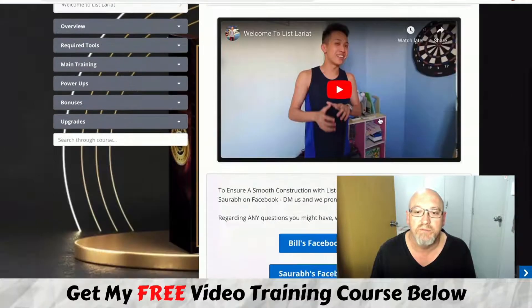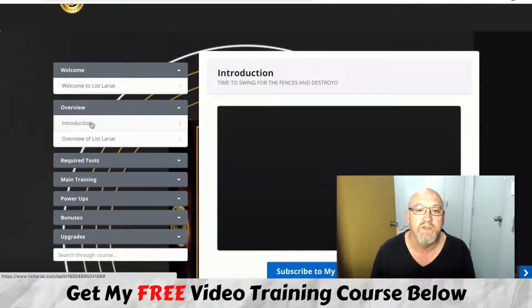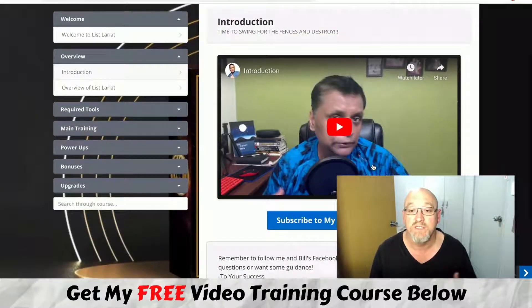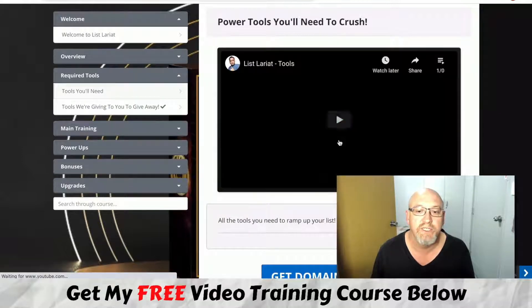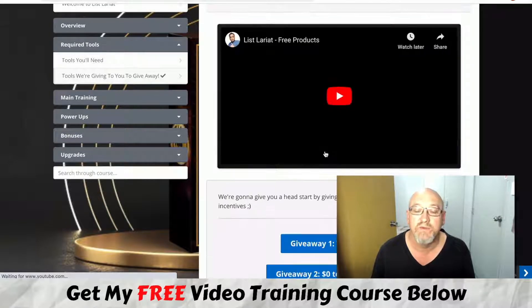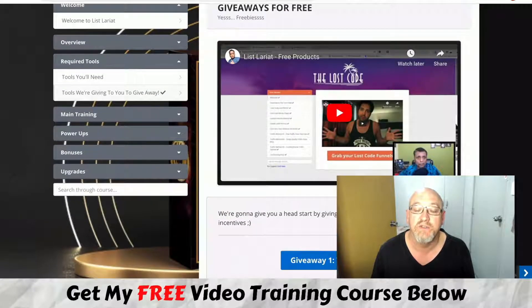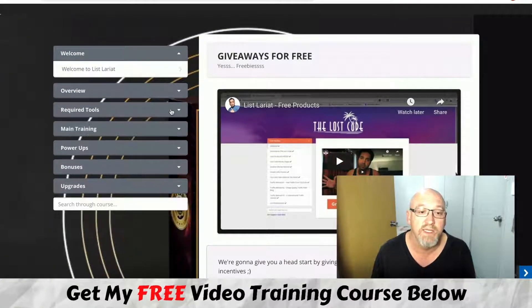Inside the members area there's a welcome video from Bill, and you're invited to their Facebook groups. Saurav does the majority of the training. He goes through the intro and overview, showing you how to set up a freebie giveaway to a thank you page where you make money as you build your list. It covers the required tools — your domain and setup — and they actually give you two products you can use to give away and start building your list on Warrior Plus.